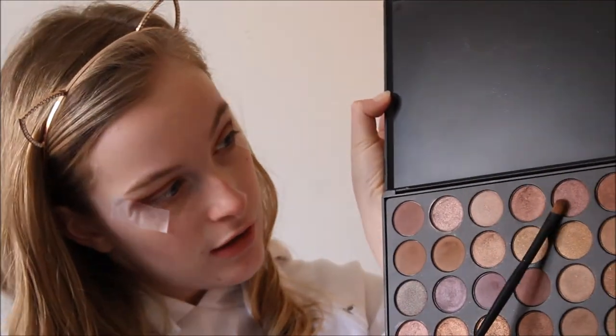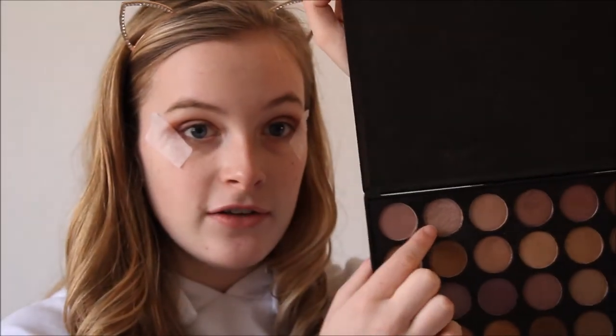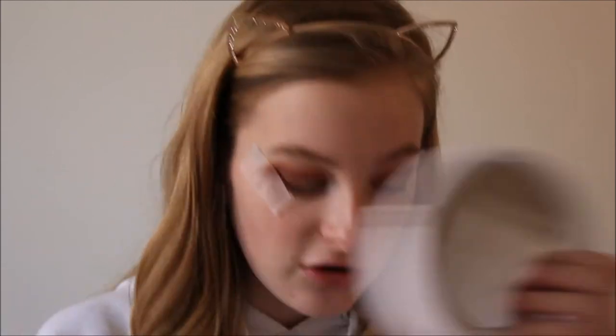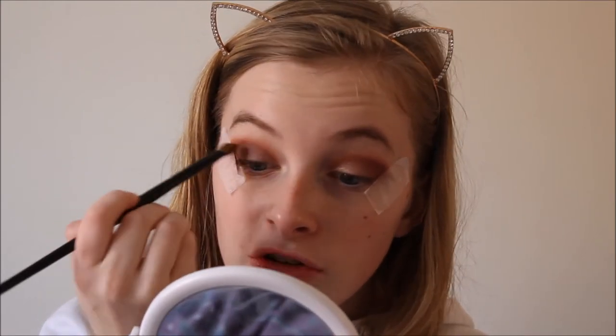Then on a cleaner brush — it's like a little flat shade brush — I'm going to take this shade here and put this on the outer V. It's a lot darker than I anticipated but I'm going to work with it. Then on my finger I'm going to take this shade here because it's kind of like a plain shimmer shade, and just put this over my lid. These ones feel really weirdly textured. Then taking the brush back to my crease I'm just going to blend everything out together, because harsh lines are not good.